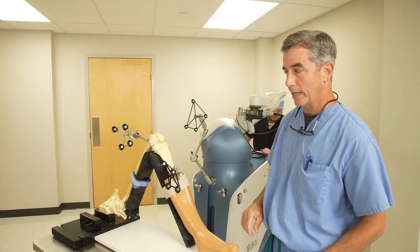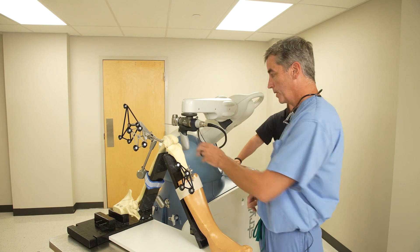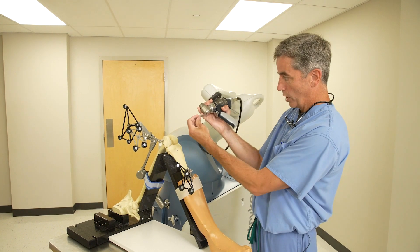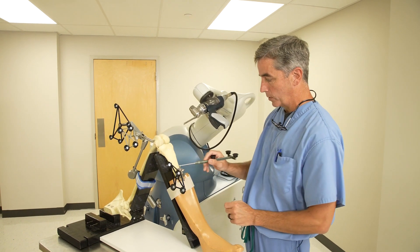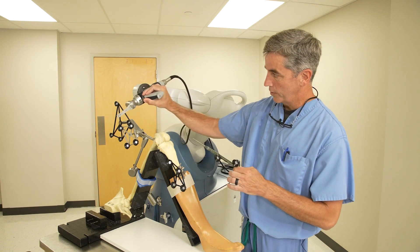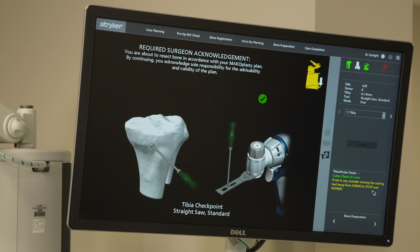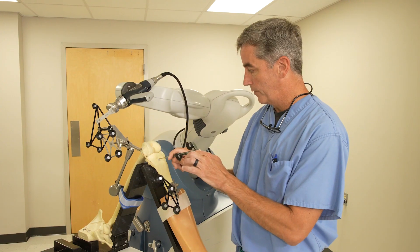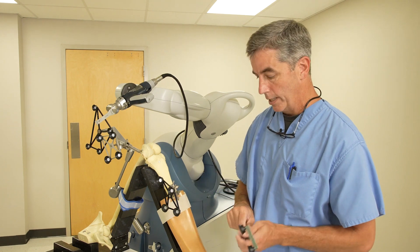Next, the robot is brought in. Everything we've done so far has been to plan the surgery and tell the computer where the leg is. You can see we've got a saw blade here. Every time we do something, we have to confirm all these things are properly secured — if something comes loose, we need to confirm everything is where it's supposed to be so this cuts accurately. The saw blade has a little dot on it and we confirm that the robot knows where the saw blade tip is. And as long as that passes, it confirms the position has not moved or shifted.